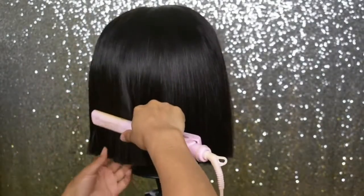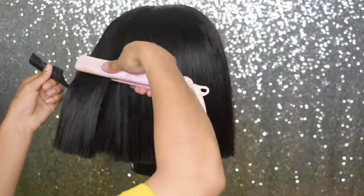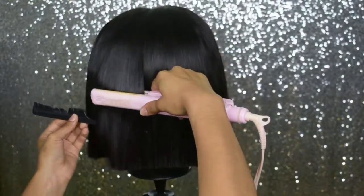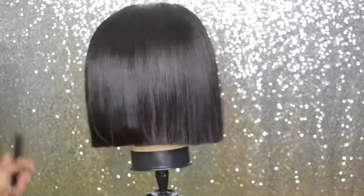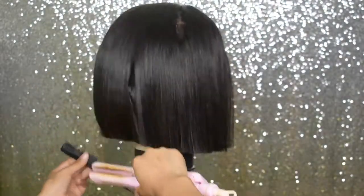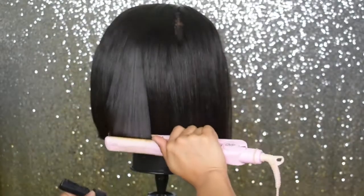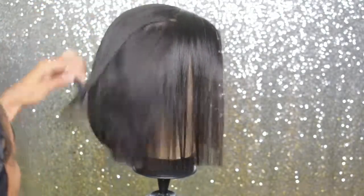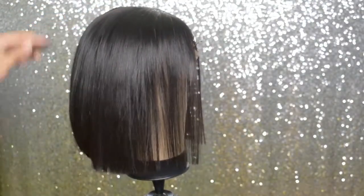Now I'm taking my straightener and bumping the ends. At first it was looking weird and I was putting creases in the hair, but then I took a rat tail comb, picked sections up, and that made it better. Bumping the ends gives it a sleeker, more polished look, and if you have any super choppy ends it'll hide them. When you straighten it you really won't be able to tell if there are any choppy ends.